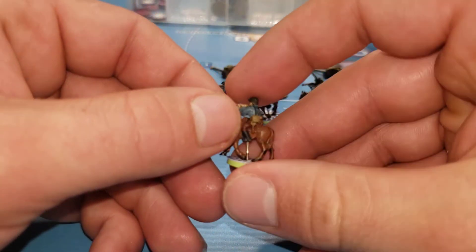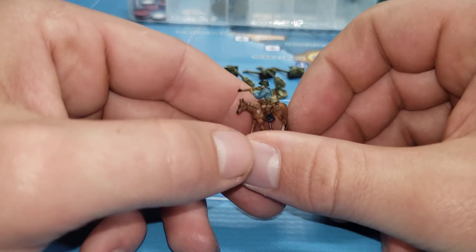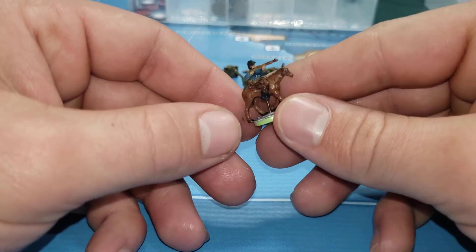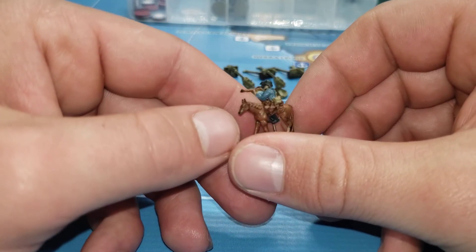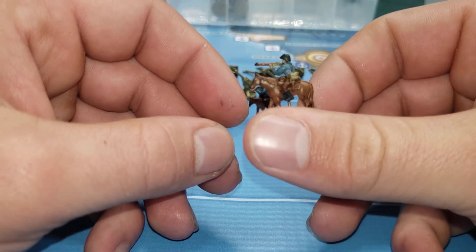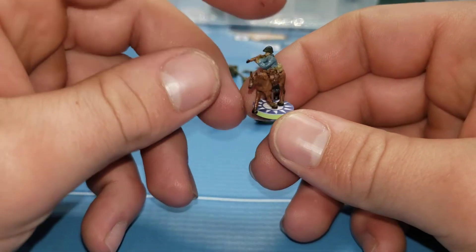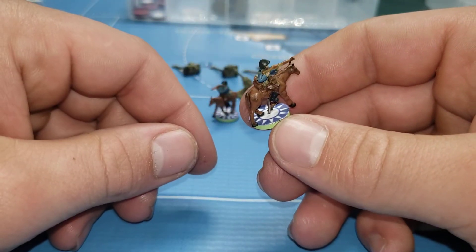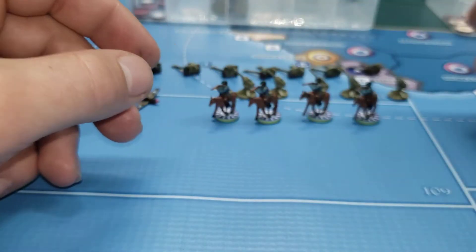We got five cavalry from the Axis Niles miniatures. I'm using the German ones because I know they were issued the German helmets. So I just painted their uniforms real quick, and I got five of them.